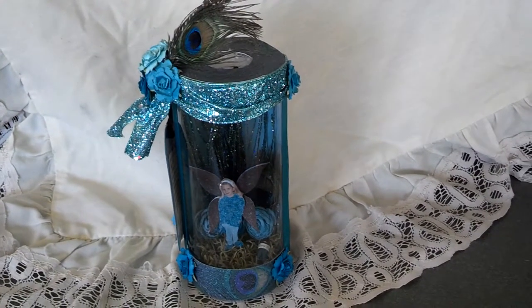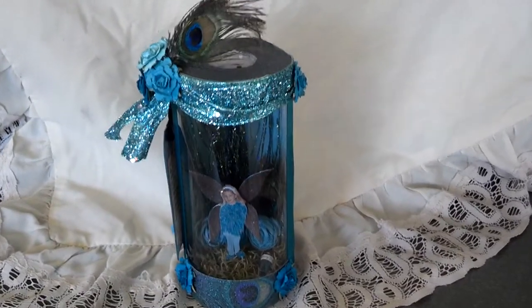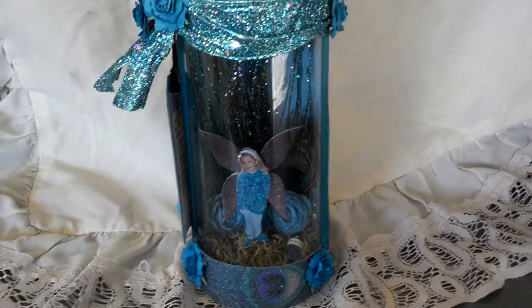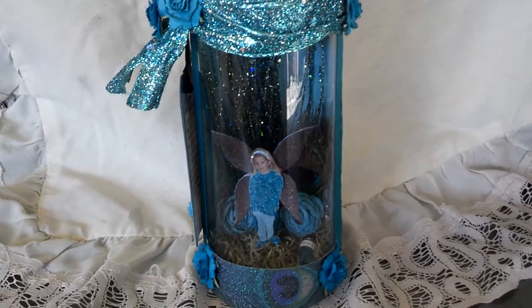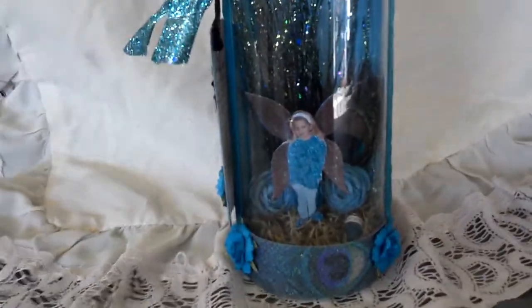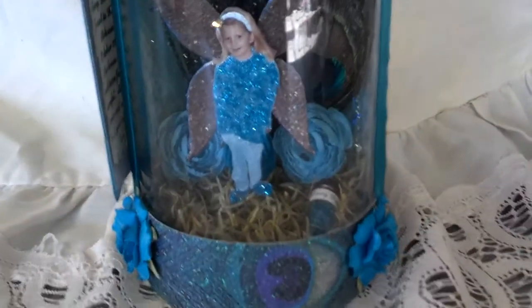I just wanted to do a quick little video to show one of my captured fairy jars that I had made for the craft festival last weekend, and also to take with me to other craft shows coming up, so people can see exactly what I'm making, and when I say my captured fairy jar, they'll know what I'm talking about.